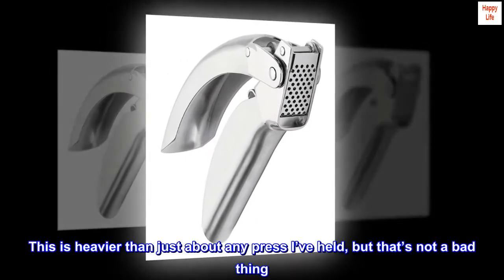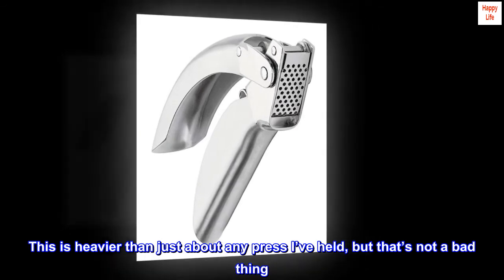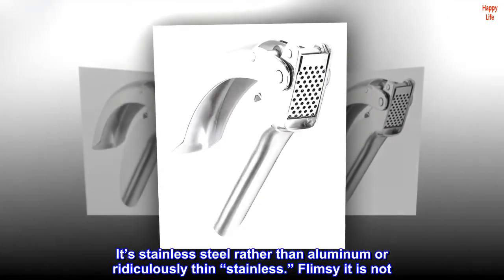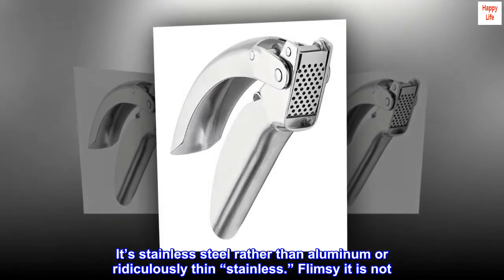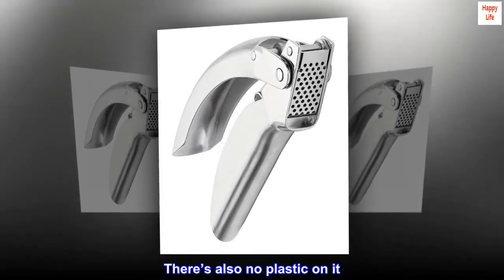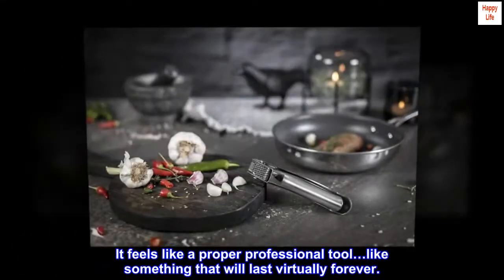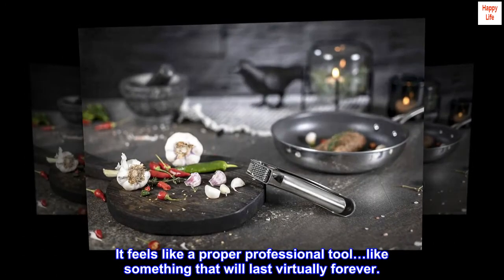This is heavier than just about any press I've held, but that's not a bad thing. It's stainless steel rather than aluminum or ridiculously thin stainless. Flimsy it is not. There's also no plastic on it. It feels like a proper professional tool, like something that will last virtually forever.